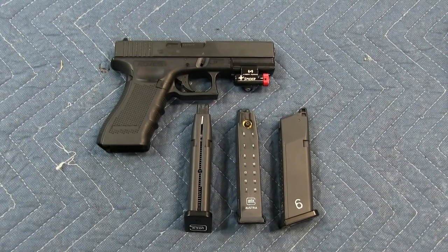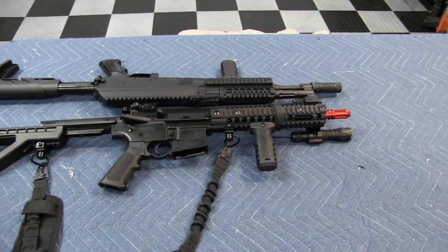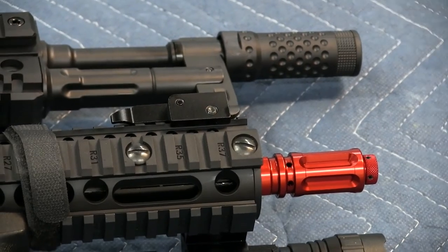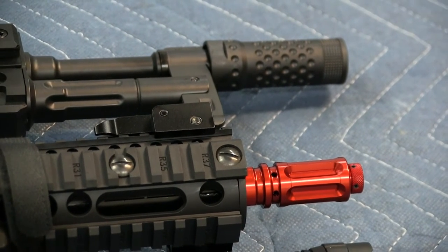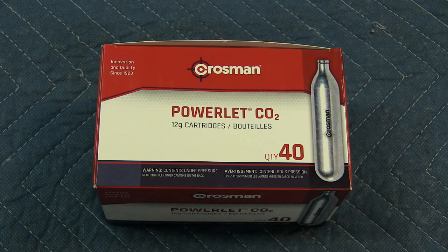I use the spider attachment from Laser Ammo. I also have two Crosman air rifles and I use the red attachment from Laser Ammo. Both the red attachment and the spider need to be dialed in to be accurate. Be sure to remove the batteries when not in use or they will discharge over time. I tend to go through CO2 cartridges rather quickly, so I buy them in boxes of 40. I found these boxes at Walmart for about $16 or $17 per box.